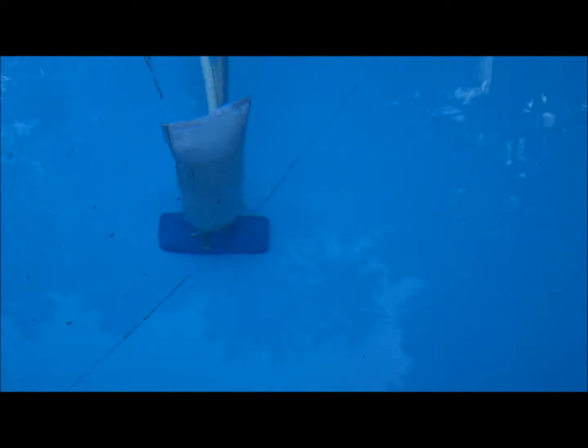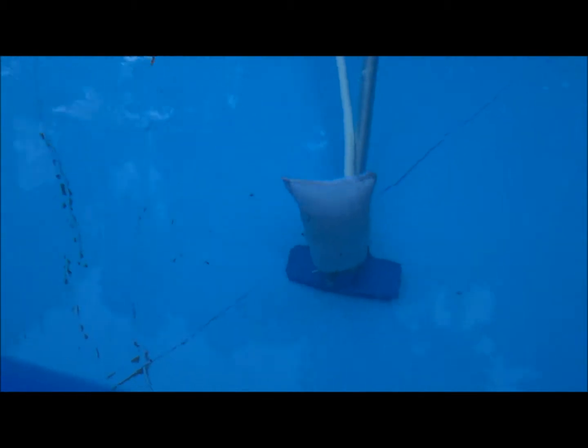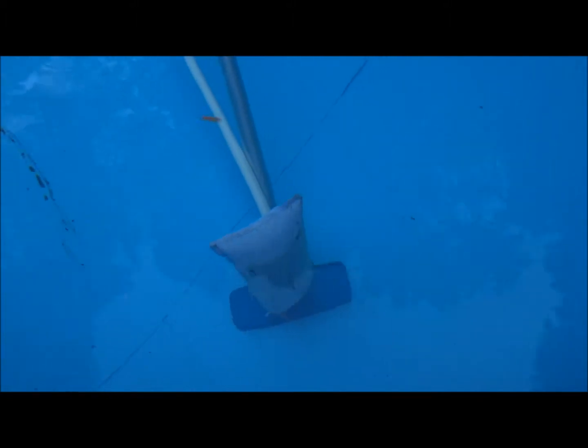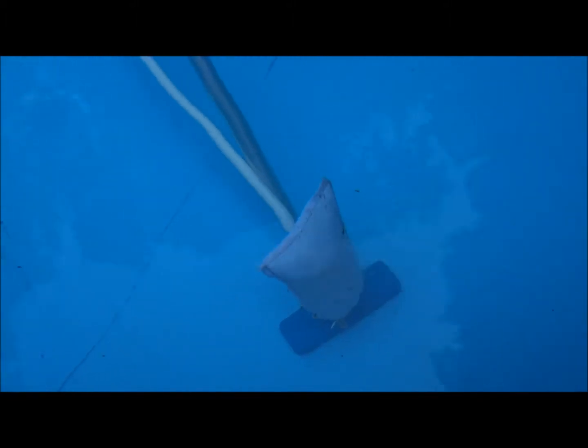I won't bore you with anything more of this — I just wanted to show you that it is working. This is a worthwhile update to your inexpensive pool filter. It sure does save you on the water bill because you're not pumping a whole bunch of water into the pool, and you're actually using the positive flow of the pump to vacuum your pool. You still have to empty out the bag, but it's worthwhile.